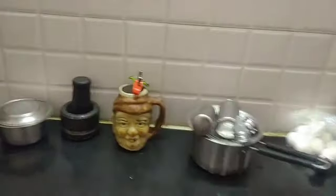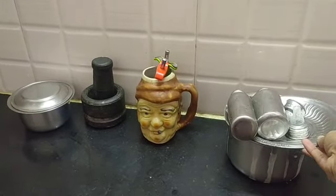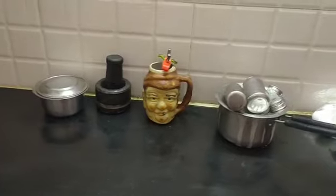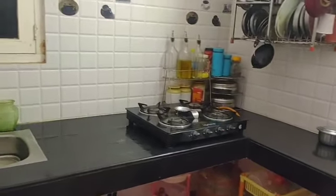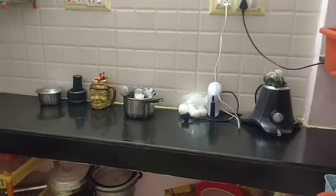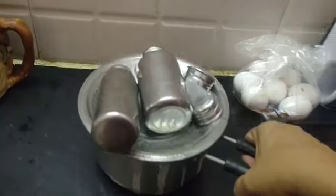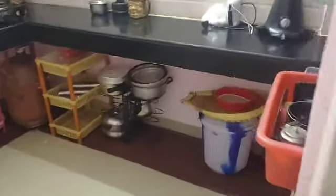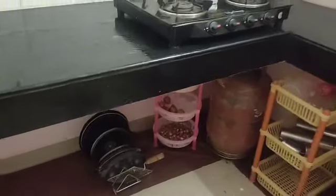Now the countertop is neat — we have cleaned the countertop. Now the countertop is neat and we are happy. If you like this video, please like and share and subscribe to our channel. Keep your down space and check the countertop for our video.